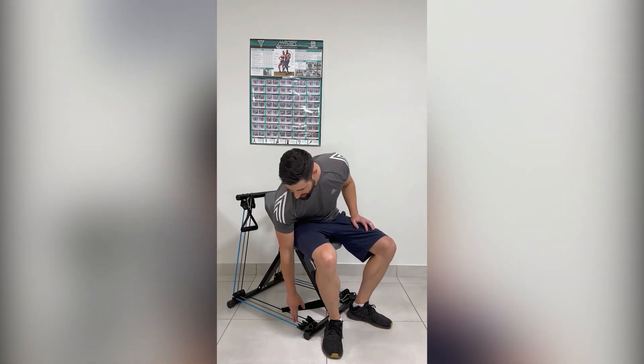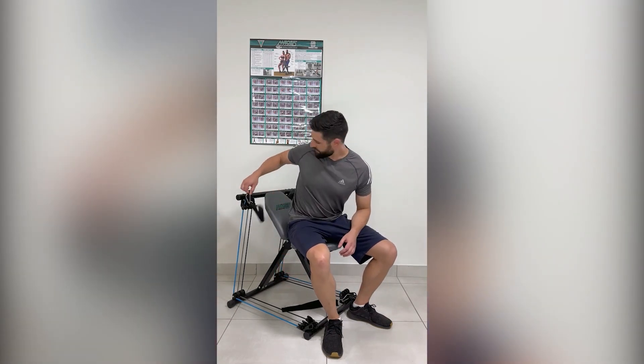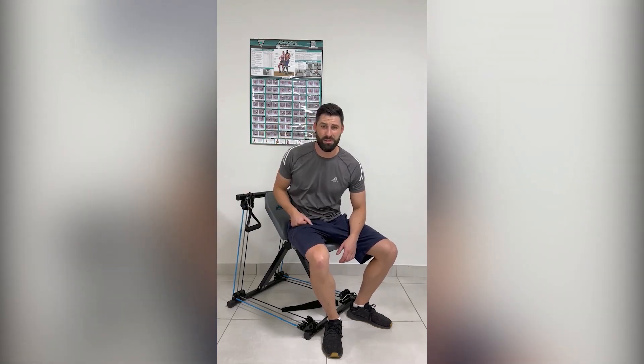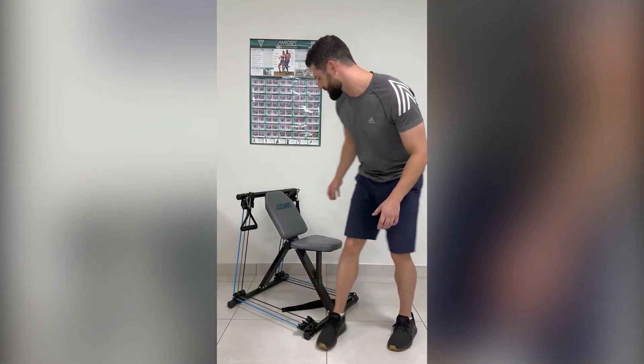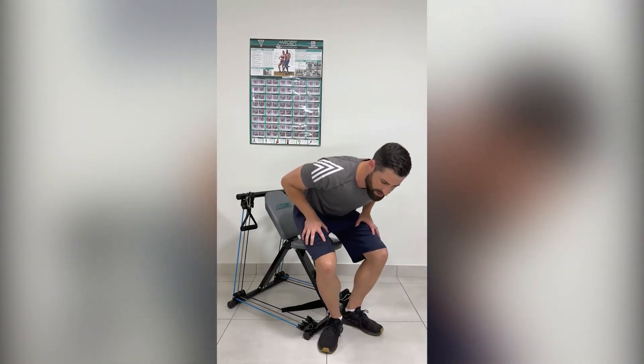Firstly, you can adjust the resistance. There are three different colors, so three different levels of resistance. If one band is not enough, clip two in, or even three. And if you want to take it to the next level, for certain exercises you can even clip all six together to give you a resistance range of 6 to 42 kilograms.